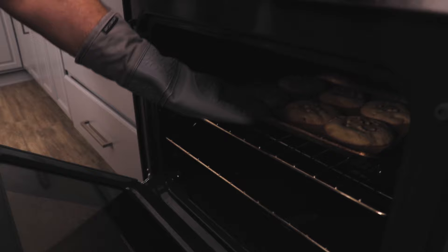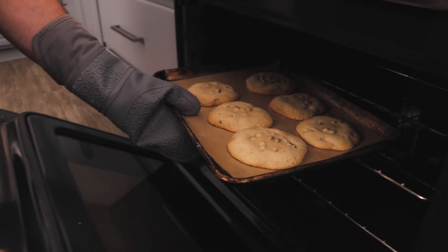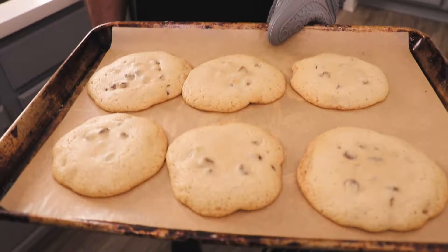Into a 375-degree oven — we want to bake this for eight to ten minutes. It's been eight minutes. Let's see if it's ready. Oh my goodness. That looks pretty done to me. The AI cookies are now done. Let's take a look and see how they compare.